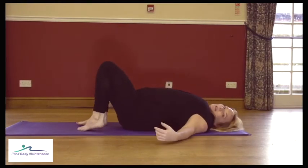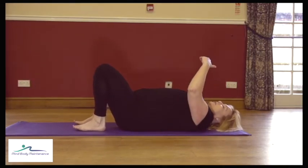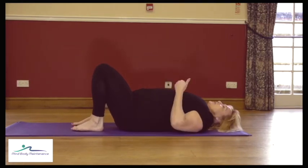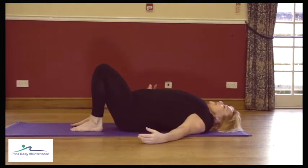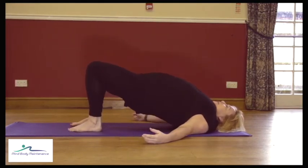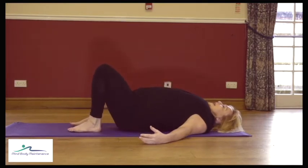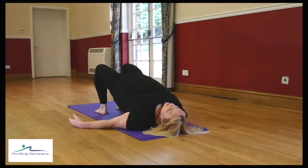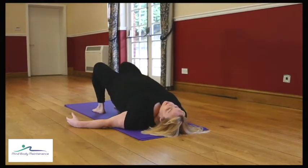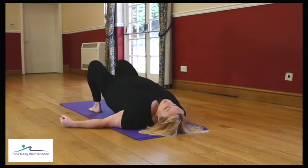Feet hip distance apart, upper body relaxed. This time, instead of curling through the spine, we're going to look at the strength in the back, bottom and legs, and we're just going to do a hip lift. Take a breath, engage, breathe out, squeeze the bottom, lift the hips, and then come down slowly. Do that a few times — don't worry about curling through the spine, just think about the strength to the back of the body.